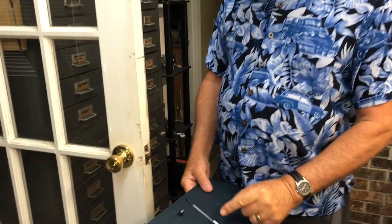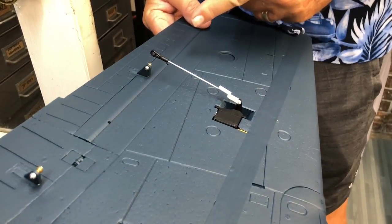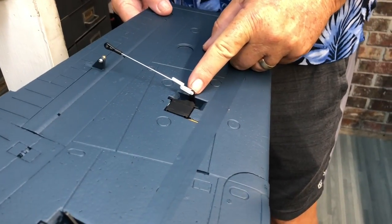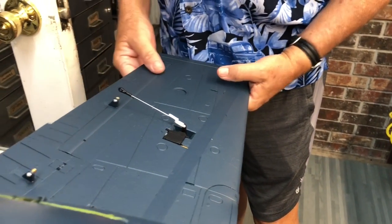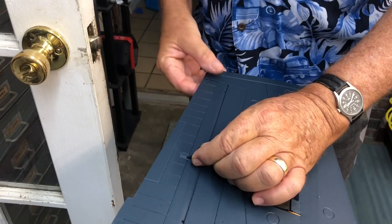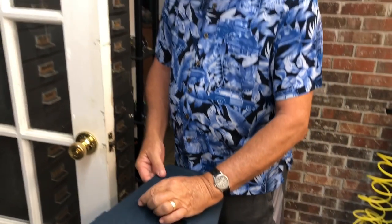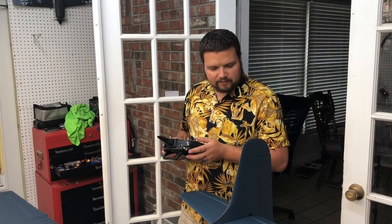Now we're going to install the aileron push rod. According to the manual, each control has a different length. It says the aileron rod should be three and three quarter inches long, so make sure you get the right rod to the right control linkage. It also says to use the very furthest hole for the rod, and then measure to make sure the ball link and your control surface is neutral — no up, no down — then just snap it right in. And we go to the next one.